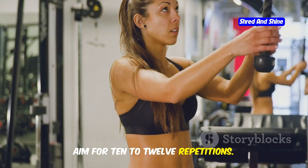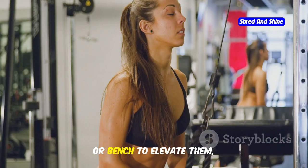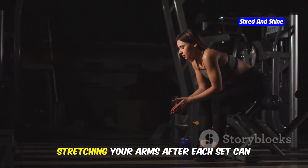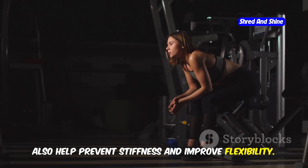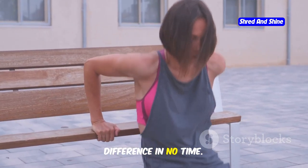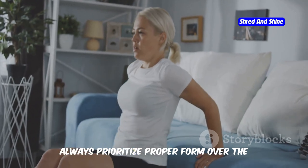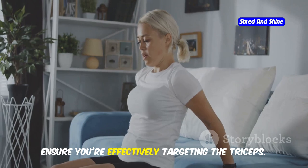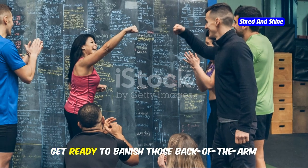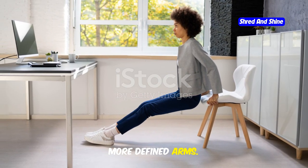Aim for 10 to 12 repetitions. If you're a beginner, start with fewer reps and gradually increase as you build strength. For an added challenge, you can place your feet on another chair or bench to elevate them, increasing the intensity. Remember to take short breaks between sets to allow your muscles to recover. Stretching your arms after each set can also help prevent stiffness and improve flexibility. Incorporate tricep dips into your regular workout routine and you'll start to see and feel the difference. Always prioritize proper form over the number of repetitions to prevent injuries and ensure you're effectively targeting the triceps.